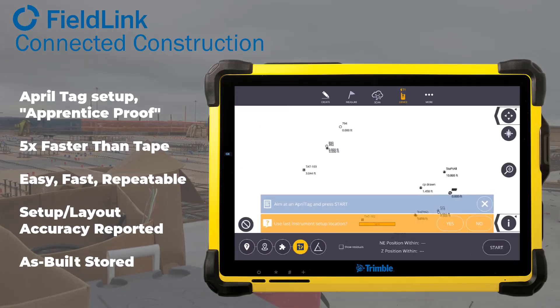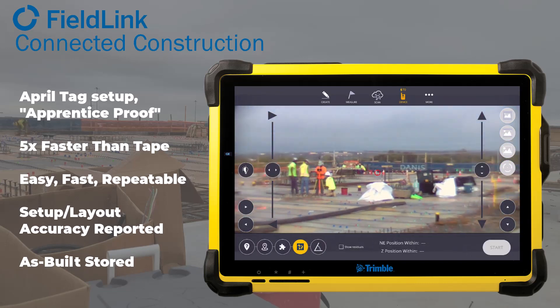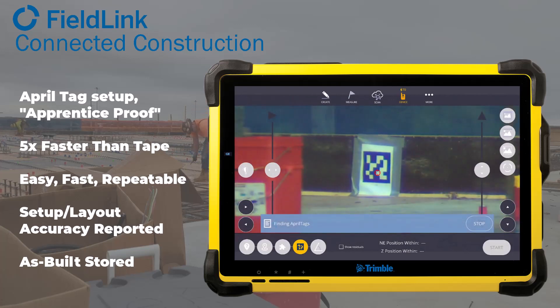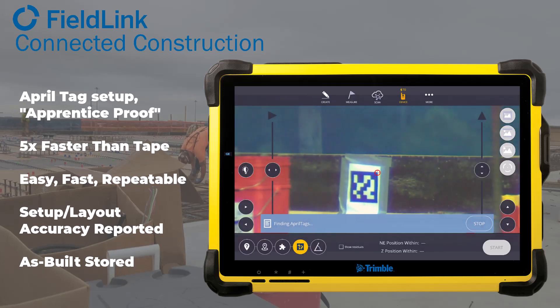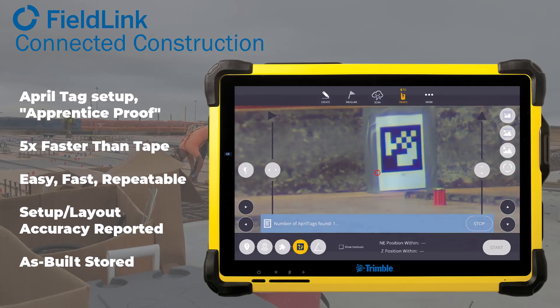After the minute or two for leveling and self-calibration that happens at the beginning of the day, your apprentice will just point to the farthest point first — in this case about 300 feet away. It'll measure that and then automatically look for the rest of them. In six to seven seconds it'll look for any AprilTags listed. As you're setting up throughout the day, if something has moved, obviously your setup will be wrong and you'll want to check or delete it.